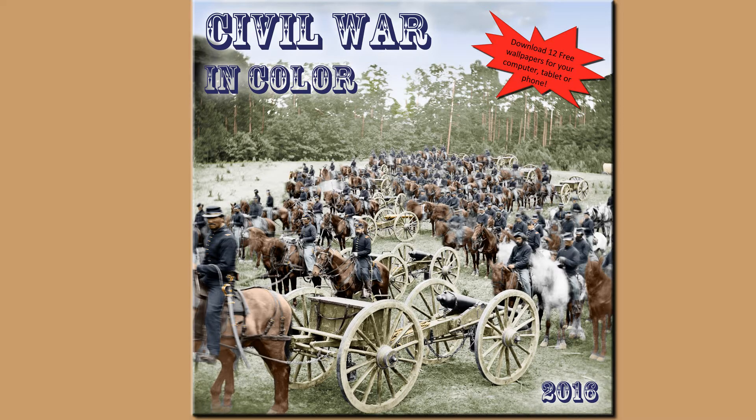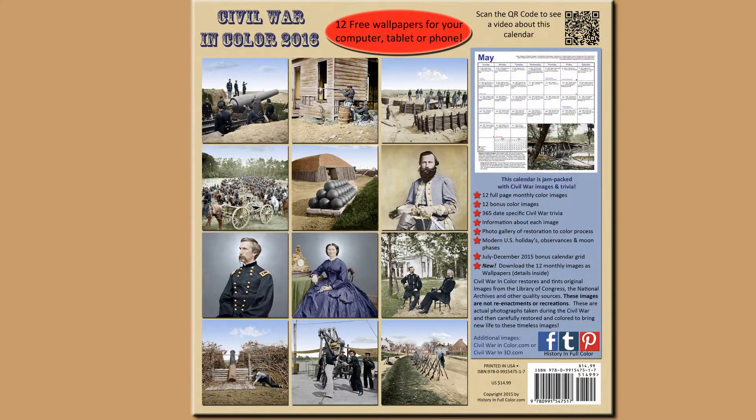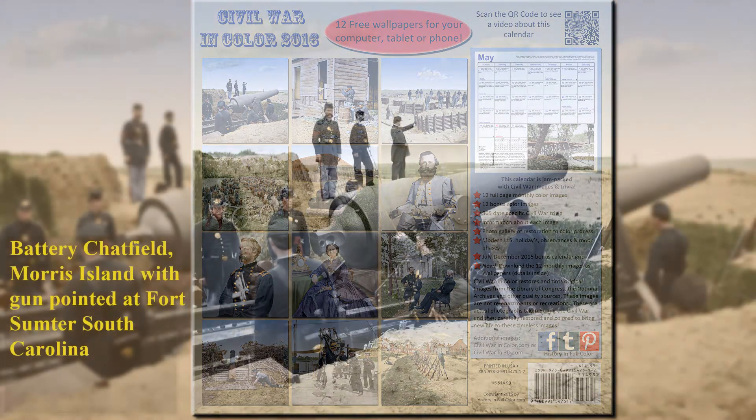Hi, I'm Stephanie Hagiwara, and I'm here with David Richardson. Hello. We're here talking about the 2016 Civil War in Color calendar. As I've said in previous years, this is just a beautiful calendar. Well, thank you.